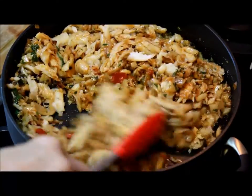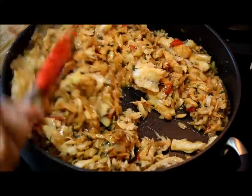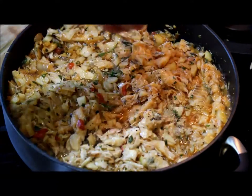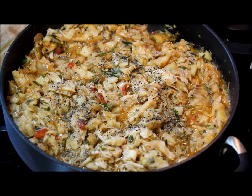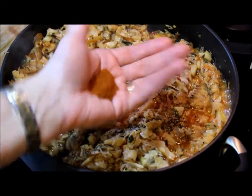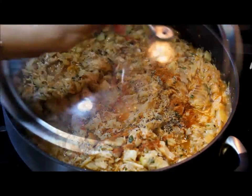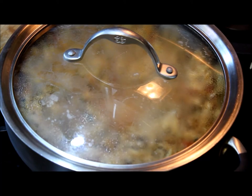If you have the option, buy codfish without bones. I'm going to add about one tablespoon of ground black pepper and about one tablespoon of paprika — these two last ingredients are completely optional. Now I'll cover it, lower the temperature to low, and let it cook for about 20 minutes.